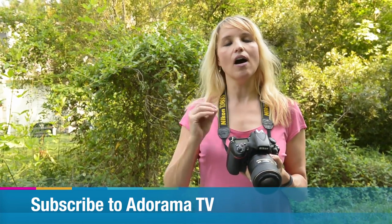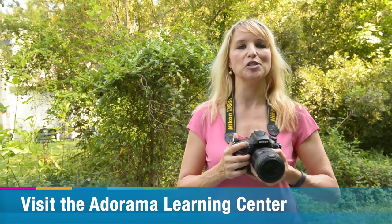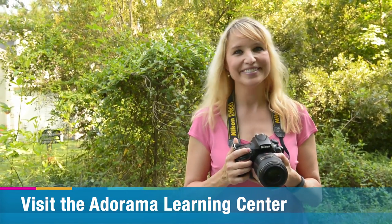Thanks so much for joining me on this episode. Join me next time on the Redefine Show for Adorama TV. Don't forget to subscribe to Adorama TV for all kinds of awesome content, and on a future episode I'll try to show you fast-moving subjects and how you can use this lens for speedy moving people. See you soon.